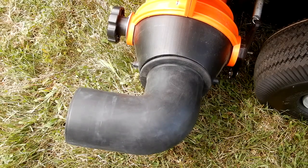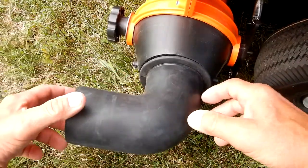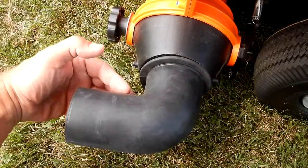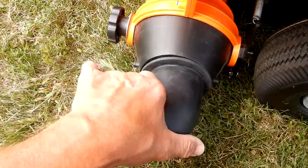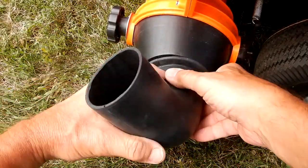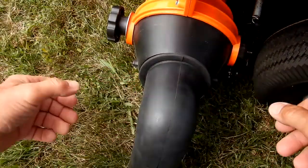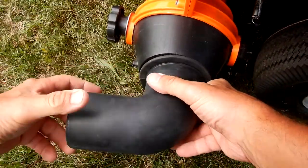I've got this on low idle. One thing I want to demonstrate is how the deflector isn't coming out. You'll see it's pushed out a little bit because of the airflow, but it stays — no matter where you put it. Now let me crank up the idle.